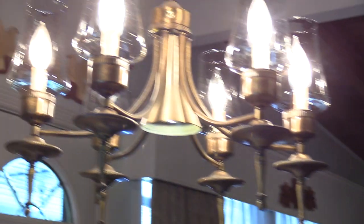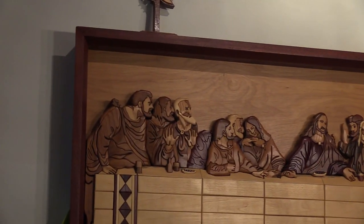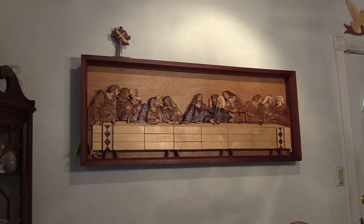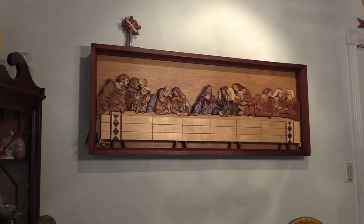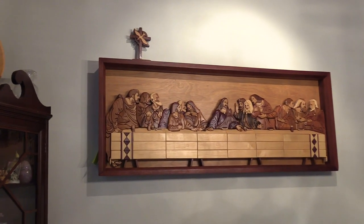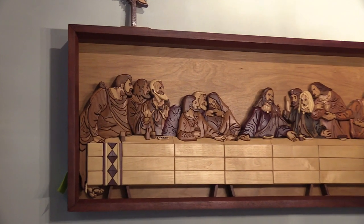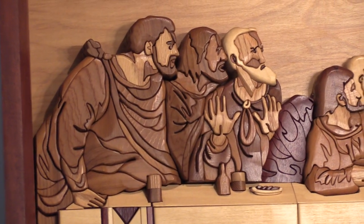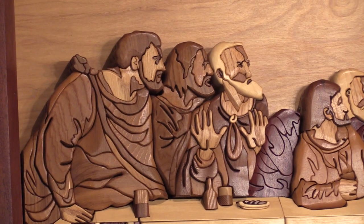Today we're going to feature George North's scroll saw intarsia museum, and we're going to start with a masterpiece of the Lord's Supper. George, how many of these have you produced? He's produced three — some rather large pieces.